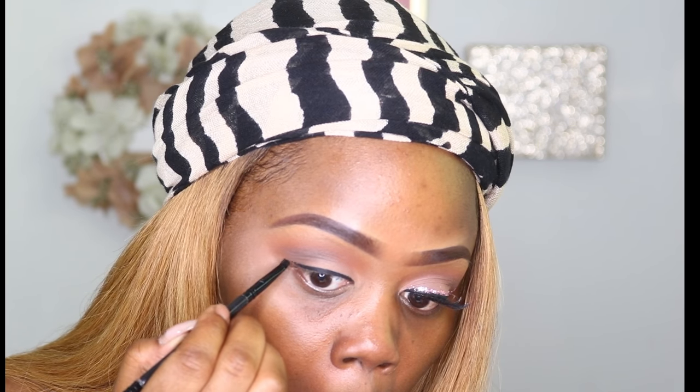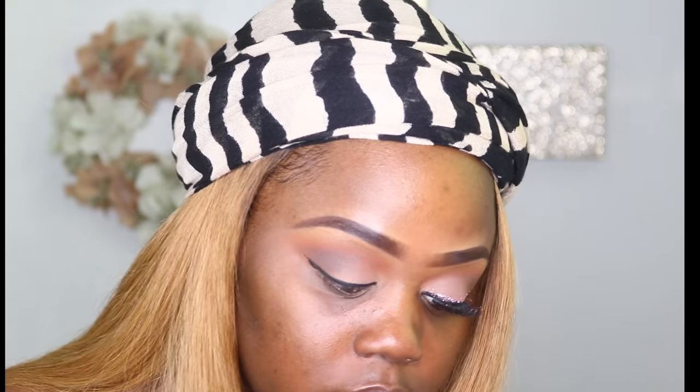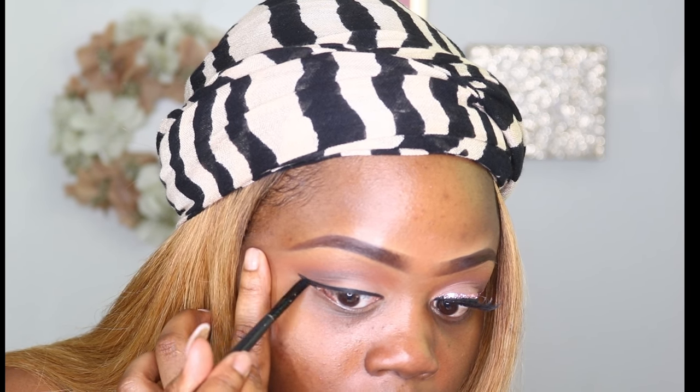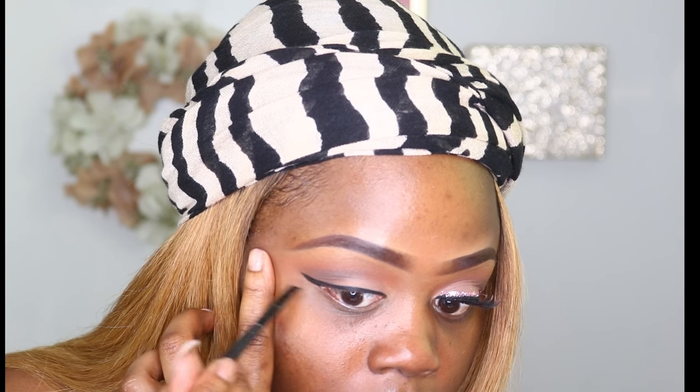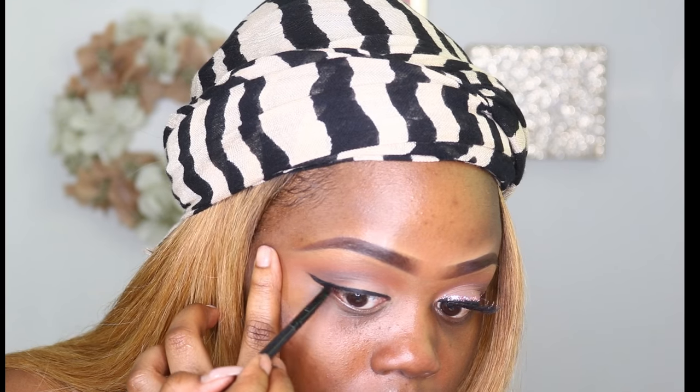Next I'm going in with some gel liner, this is from Inglot in the shade 77. I'm using an angled brush to basically create my winged liner. This part was a little difficult for me because I usually don't do winged liner, but if you mess up, just know you can clean it up later with makeup wipes or your concealer.